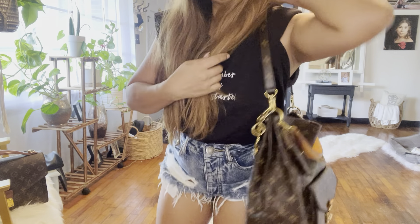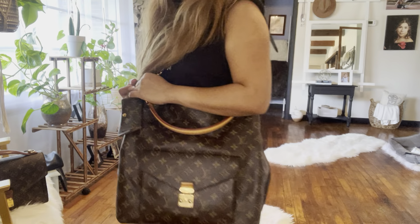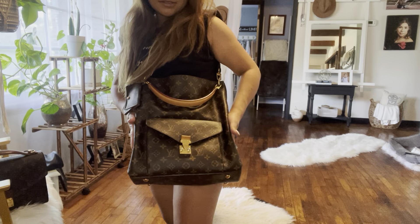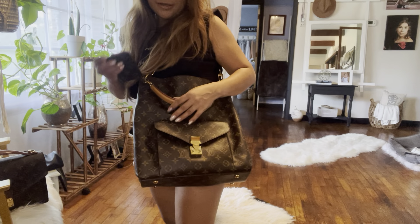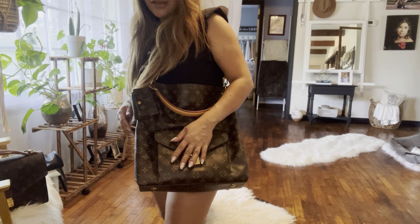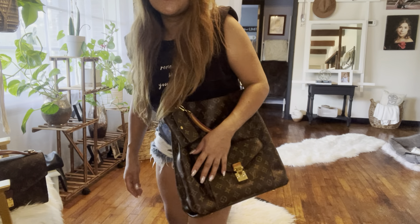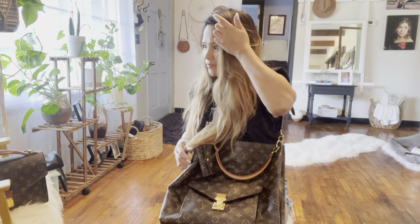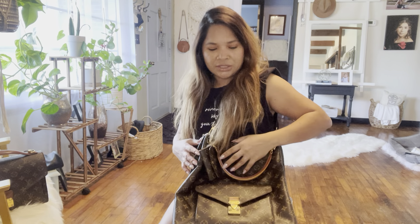Look how beautiful that is! Like I said, I added this to give it more attitude, give it more attitude. So you guys probably want to see what it looks like when you put stuff in here.